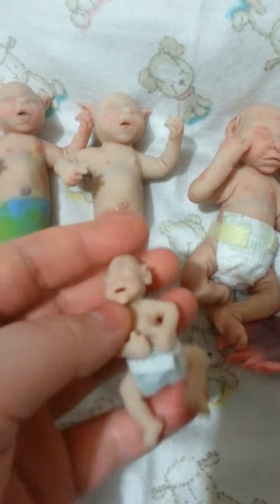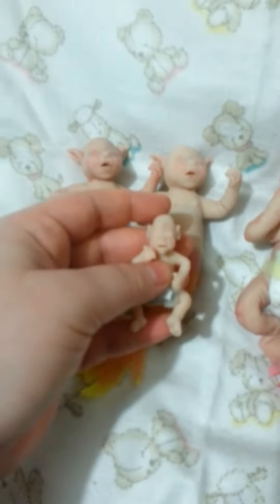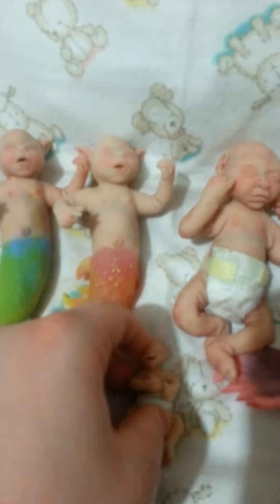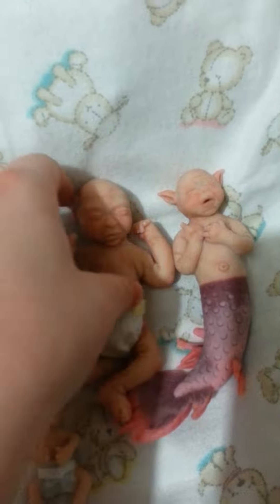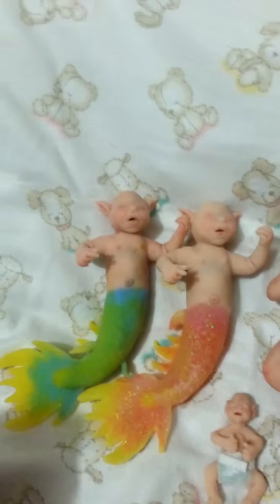And this is the tiniest one — very tiny. It's hard to see, it doesn't quite focus. But these are all the new babies that I have on my store at the moment, and I'll be getting more up as I finish them.